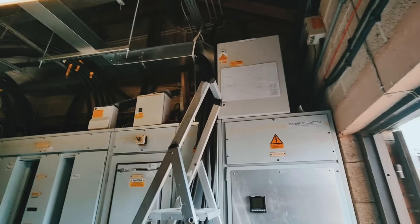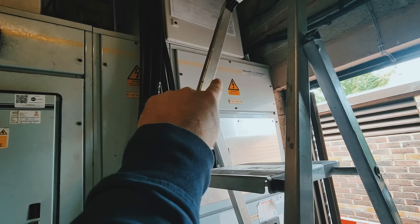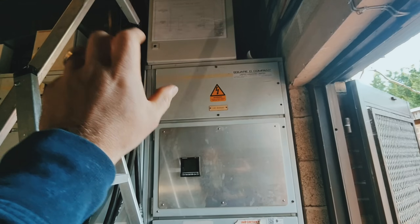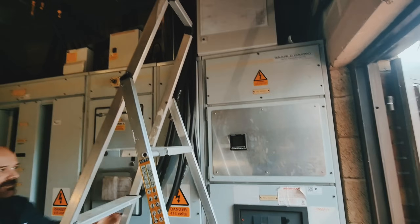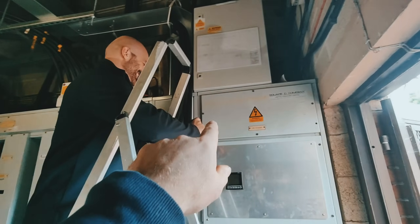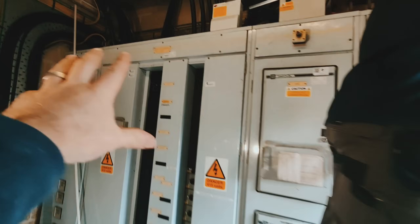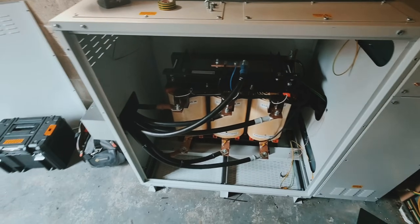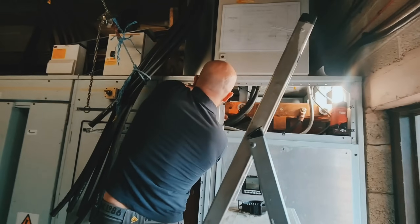What we've got to do - I'll show you when Marcelo takes the covers off - we've got to remove some links in the bus bar, take those out completely, connect one side of ours, connect the supply side to that and the load side to the other side, which then powers all of the breakers that go out to various parts of the hotel, which is then governed by that fella there.